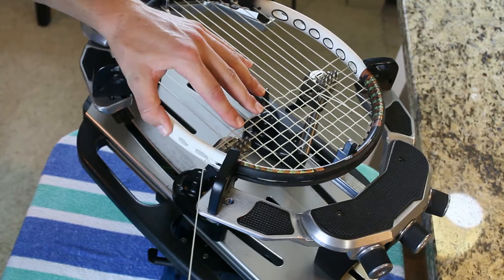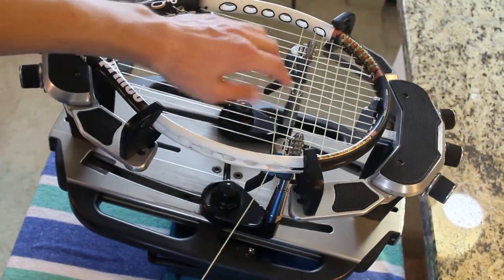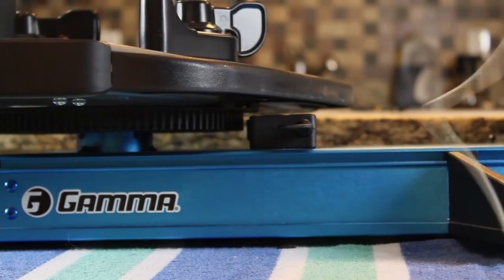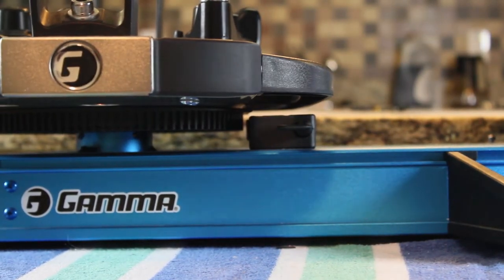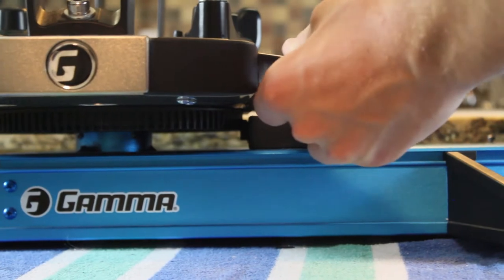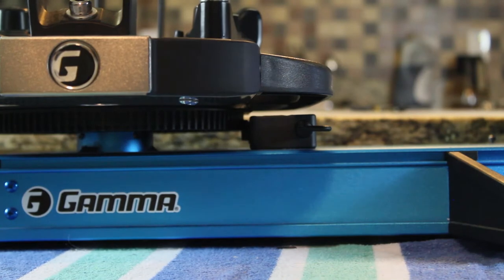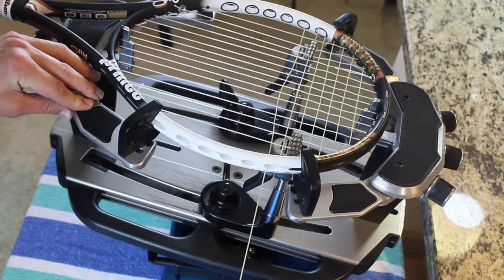With my Gamma X stringer electronic constant pull, what's really great about it is it has a locking mechanism on the turning table. You just turn the knob and it has teeth that lock together, locking that turning wheel or turning table. In the past I actually had to adjust the locking mechanism because it wasn't catching right, but it's pretty simple once you get it in place — you just turn a knob and it locks into place.